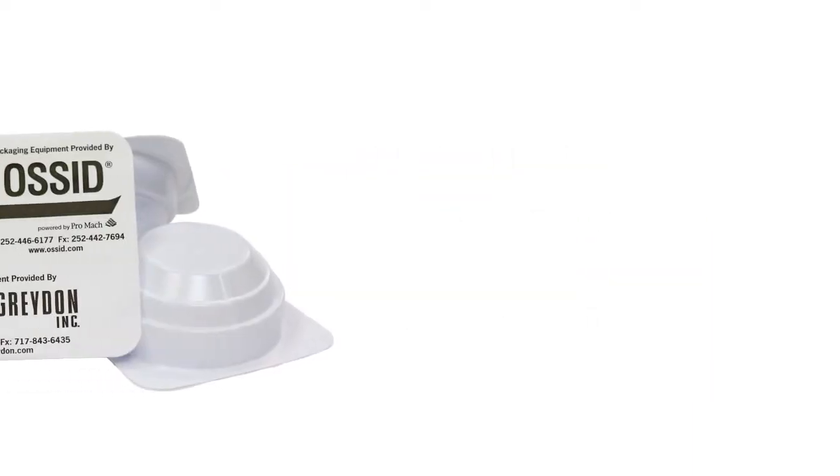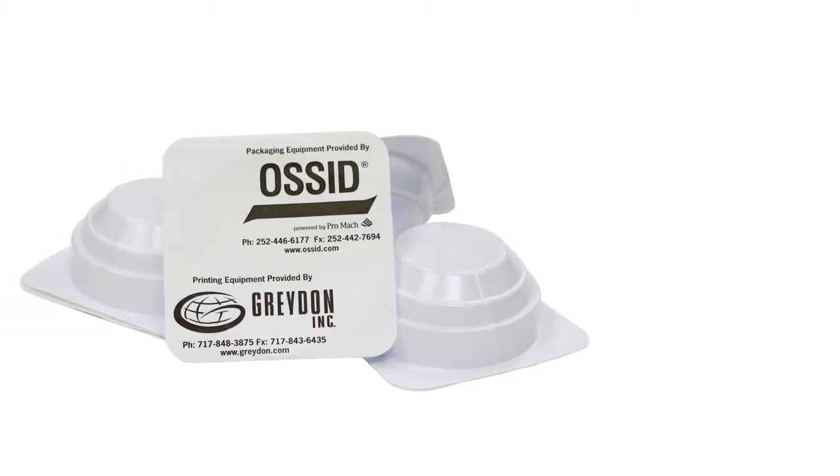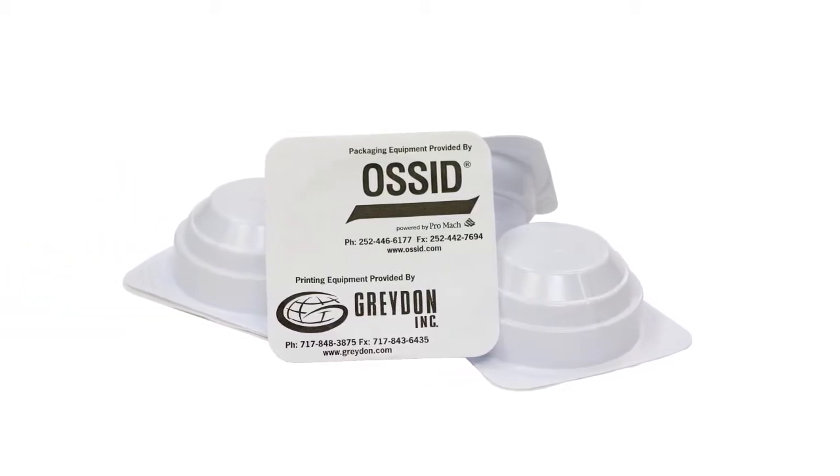Our competitors stated this package wasn't possible on horizontal form fill and seal equipment. Well, here it is. Raised return flange seal.